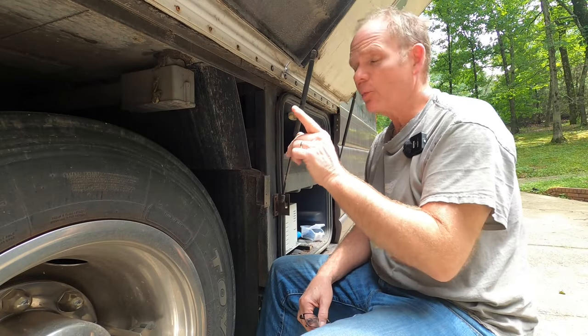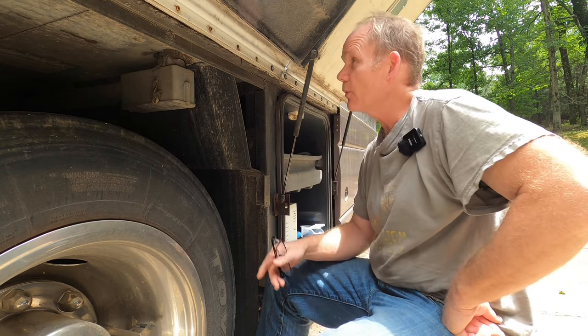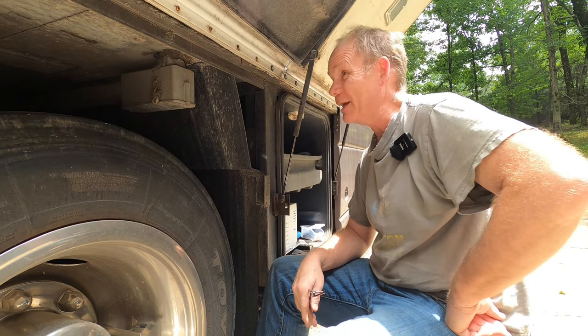Hey, welcome back to The Garage, everyone — your home for the most popular, least watched automotive enthusiast channel on YouTube. Today we're going to be tackling a problem in our old Class A RV where the body appears to be delaminating from the frame.